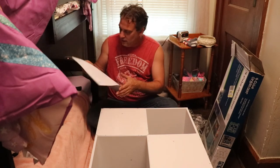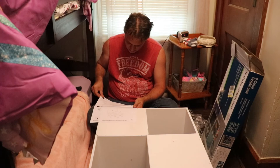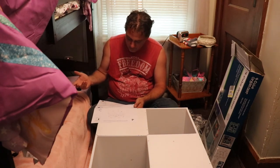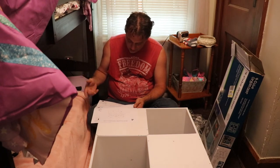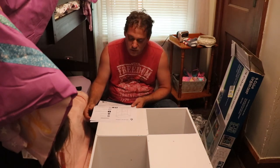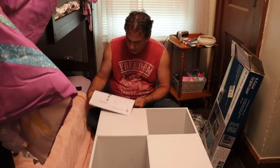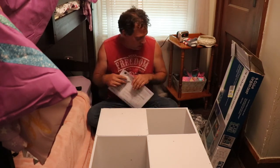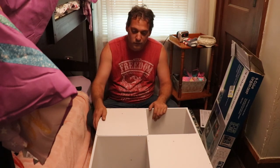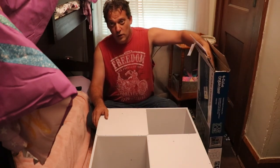The next step is anchoring to the wall. It says it's not designed as a freestanding unit. Now guys, it's like two feet tall. If you had little ones, anchor it. But my daughter's five years old — she's bigger than it is. She shouldn't be climbing on it. Unless your five-year-olds are rambunctious, then you want to anchor it to the wall so they don't get hurt.